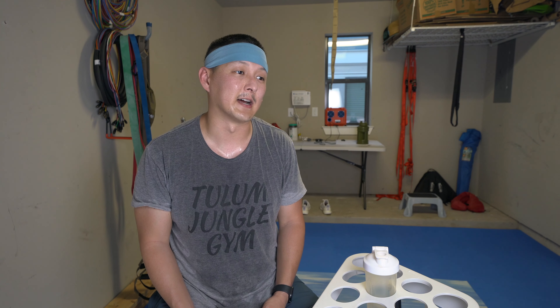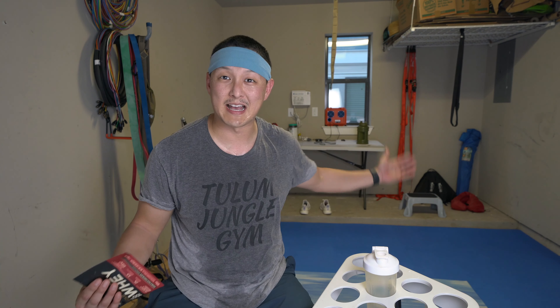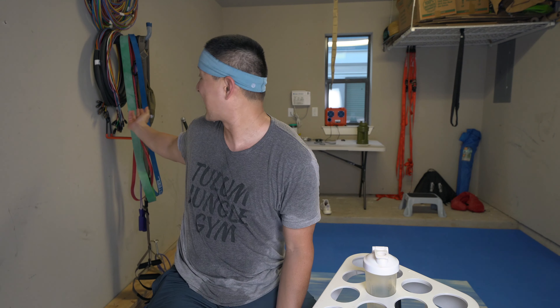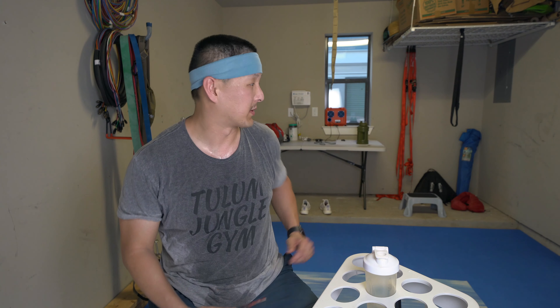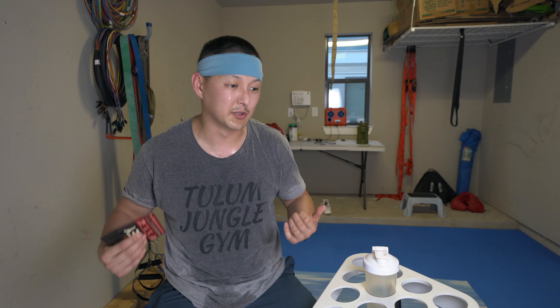Obviously we've all been stuck in quarantine. A lot of places are starting to open up — hopefully the gyms open up in due time. In the meantime, this is what we're working with. We have matting back here, some bands on the wall, some hooks and a bar to attach to the bands to do some pulls, pull downs, and some squat work — along with a lot of body weight work. We just finished up a full body workout, over an hour down here. It's starting to get pretty hot and humid here in Texas.